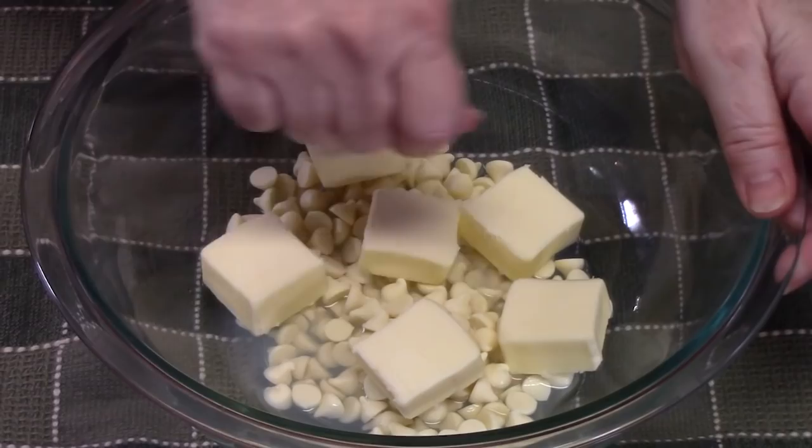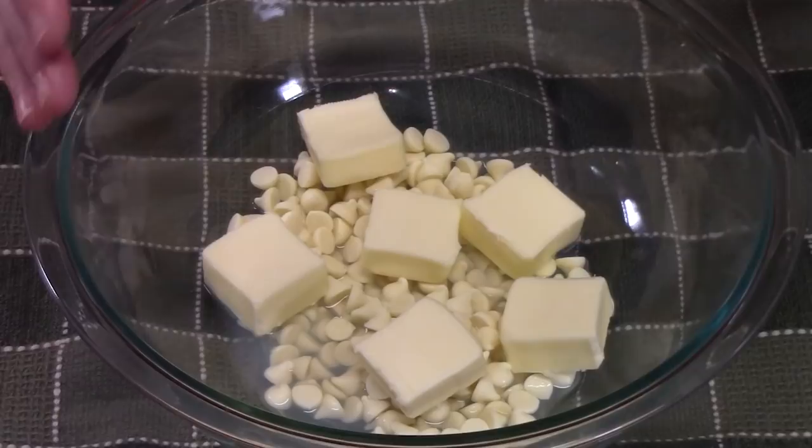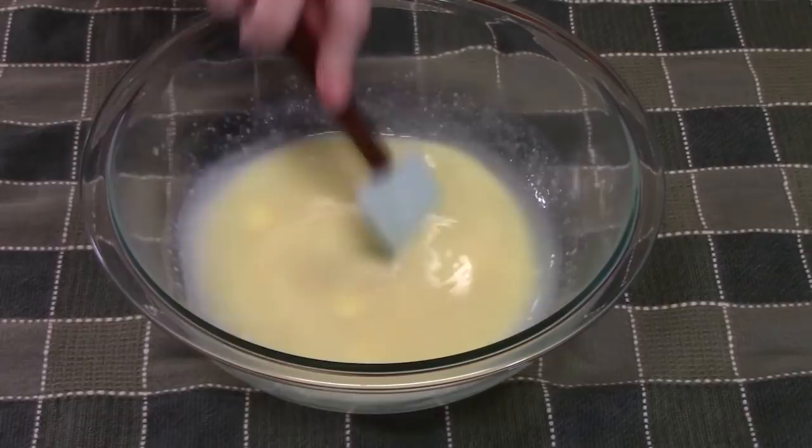Remove it and stir until all of the chips have melted. If you need to, put it back in the microwave for about 10 seconds and then give it a stir. You don't want to overcook this. Make sure the butter is melted also. Nice and smooth — set this off to the side for a second.